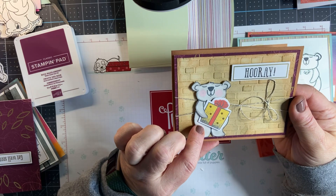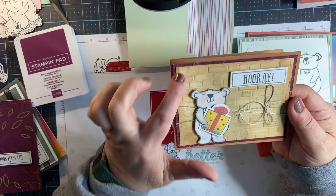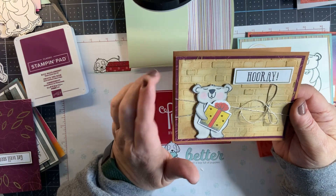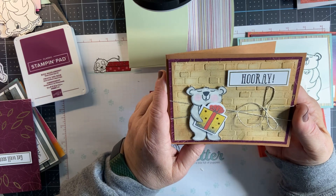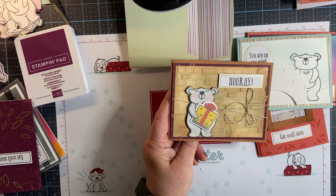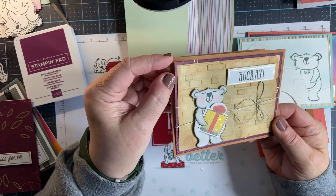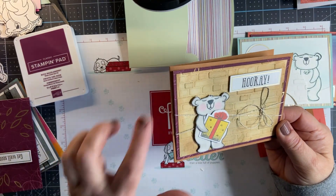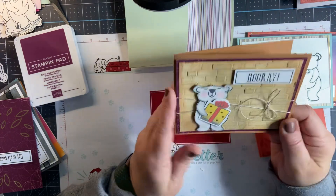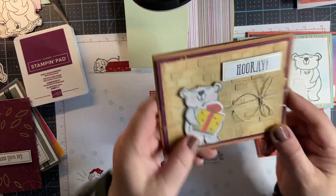I colored him in with Stampin' Blends. This little present is one of the die cuts that come in the kit, and I used that brick background with the sponge brushes on a Whisper White card base. I used Cinnamon Cider and I believe Crumb Cake to give it a little shading. This background piece is one of the card fronts that I cut — same as the last one. Then some linen thread. The base of the card is also Cinnamon Cider — super cute card, raised him up on dimensionals.